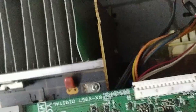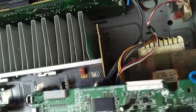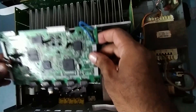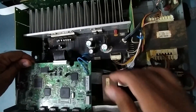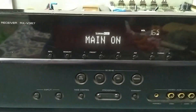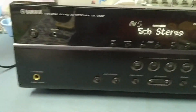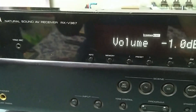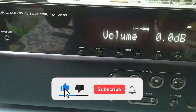Now we'll fix the board back into the unit and check. I've already fixed the motherboard back in. Now we'll put it on. We'll first reduce the volume to zero and then turn it on.